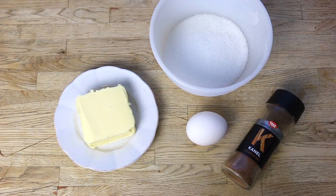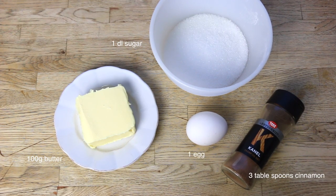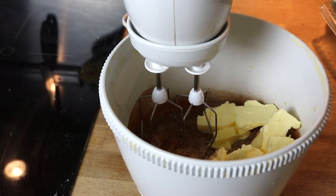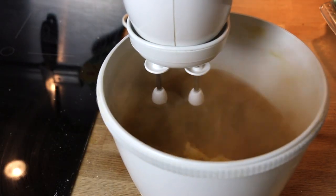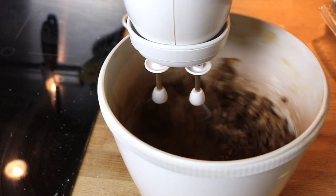At this point, you want to start making the filling. For that you will need 100 grams of butter at room temperature, one deciliter of sugar, three tablespoons of cinnamon, and one egg. Place the cinnamon, the butter, and the sugar in a bowl and mix everything together until you get a very smooth mixture.